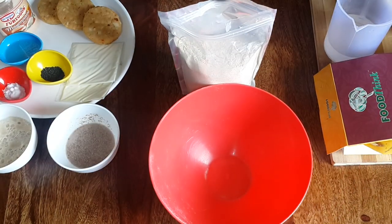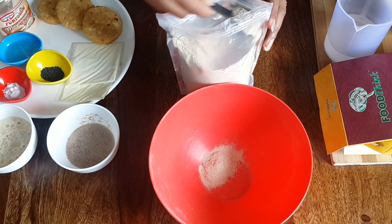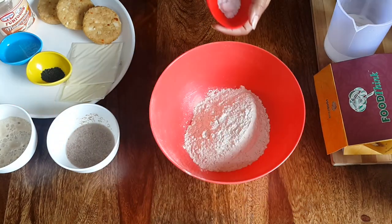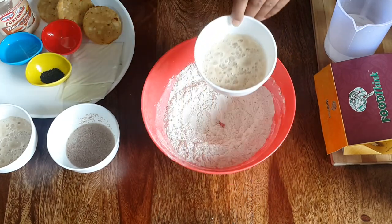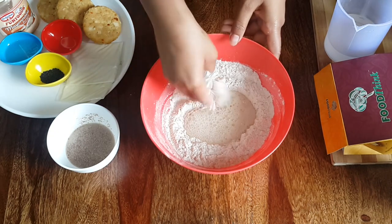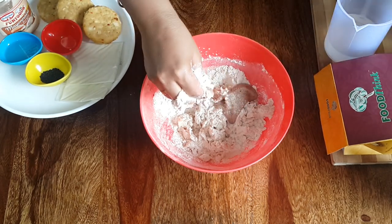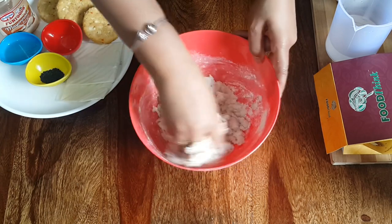Let's take a bowl. Take 2 tablespoons of wheat bran, then add wheat flour and salt. Add the activated yeast solution to it and mix everything together.